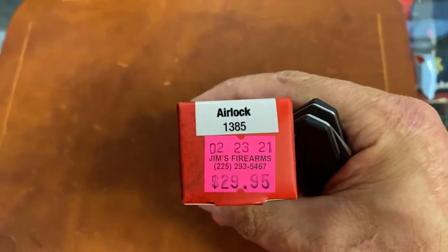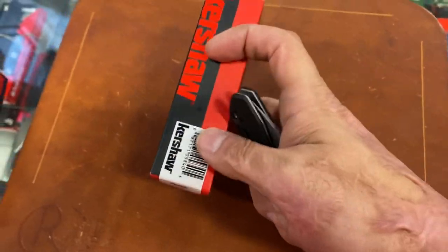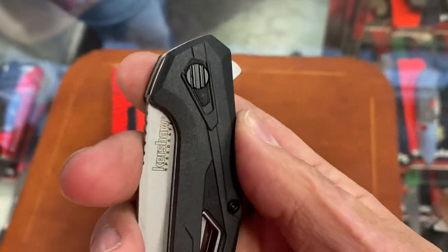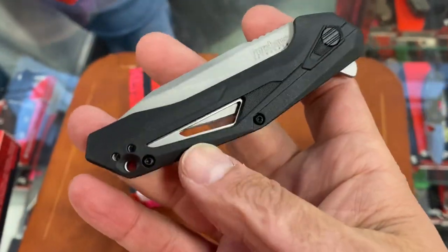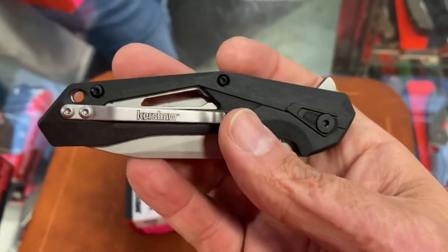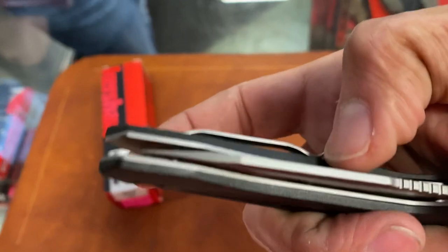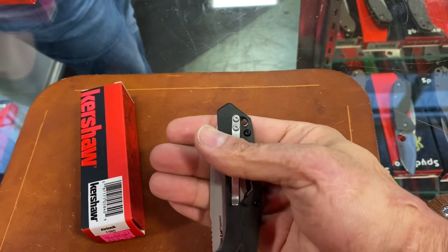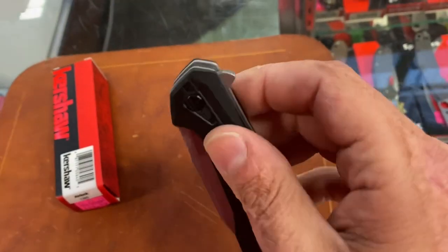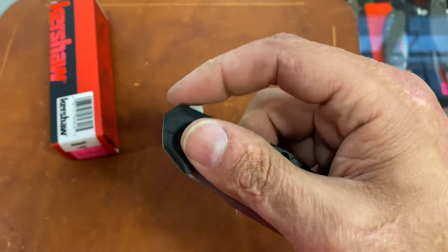We've got one more Kershaw — the Airlock. Another cool design. This one's not super new but it's new to Jim's, and I want to check it out. Another one in that budget $29.95 range. It's got the GRN handles, you got a decorative style pivot, a window cut to where you can actually see the blade, a huge countersink hole for a lanyard, tip-up left or right-hand carry. I don't love that pocket clip — it's just an afterthought in my opinion. It might function well though. Not a whole lot of room and it's not deep carry, so you got about that much sticking out of the pocket. A little off-center to the right. Perfectly designed flipper tab, though — why can't more companies do that instead of having something that pokes you? Love when it's designed to where you don't have to think about it.